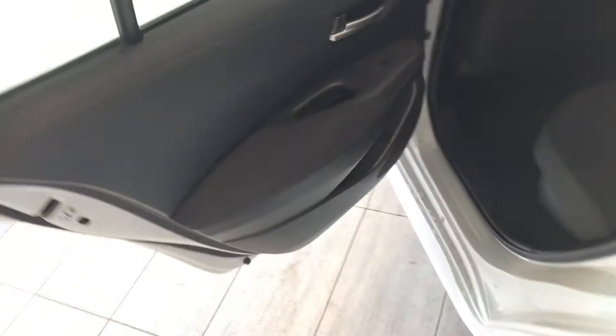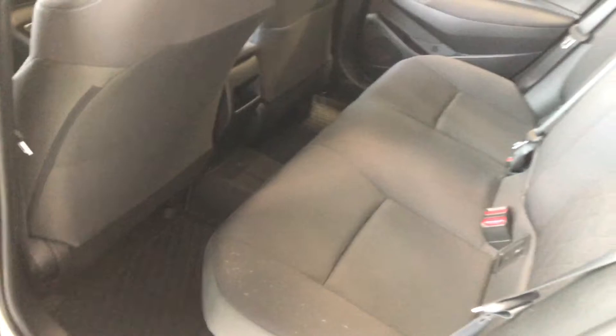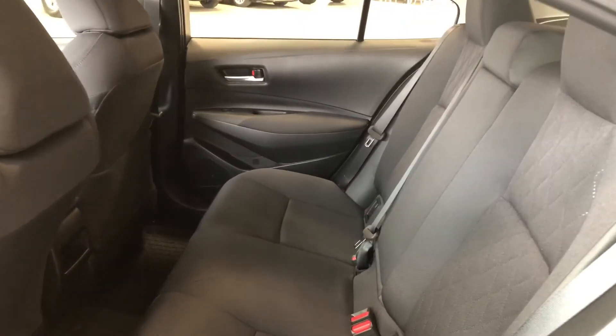So before we open up the trunk, let's just take a quick look in the back. On the bottom of the door you have some storage space just like the driver's side, continuing with the all-weather mats and black cloth seating. In the center here if we pull this down you have two cupholders and a nice little armrest. These seats do fold down — all you've got to do is press this button and that will give you access to your cargo.